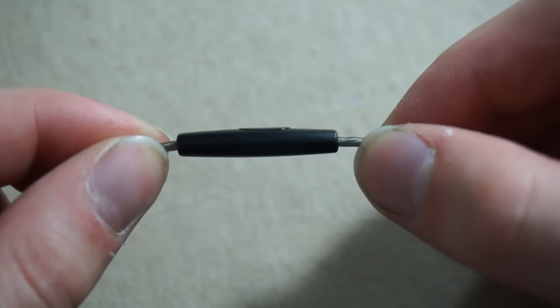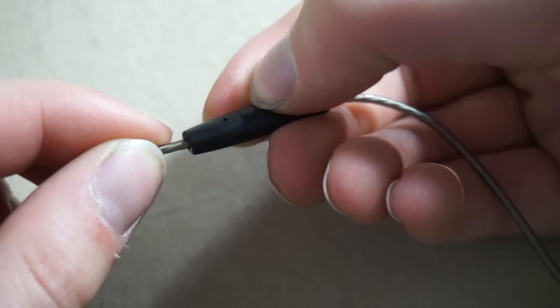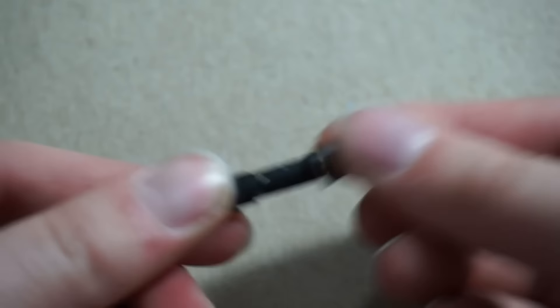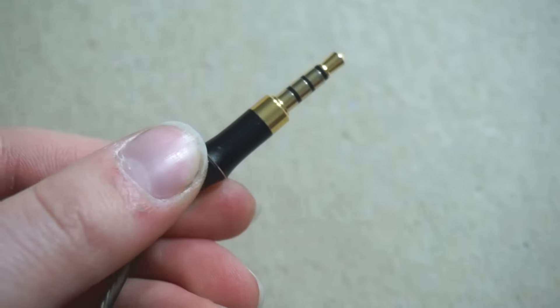Further down, you can see it has a single button and a microphone. You can order it with or without the microphone — it's only about a dollar more if you get the microphone. The button on that little area pauses the music; if you have music open on your phone, you click the button and it pauses the song. At the bottom, the headphone jack is gold plated, and it has a removable cover so it can fit into those little headphone jacks on your phone cases, so you don't have to take off your case every time you listen to music.